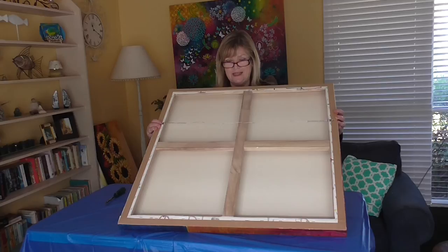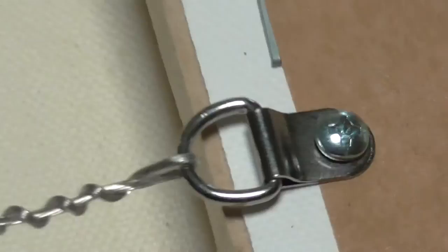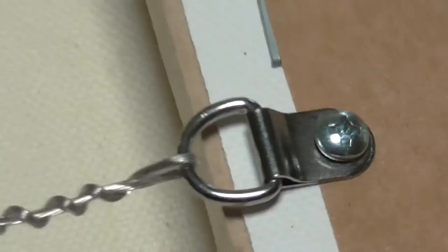Now we're going on to do the varnishing, which is the final stage. Here's what the D-rings look like up close, and you can see how I've wound my wire.